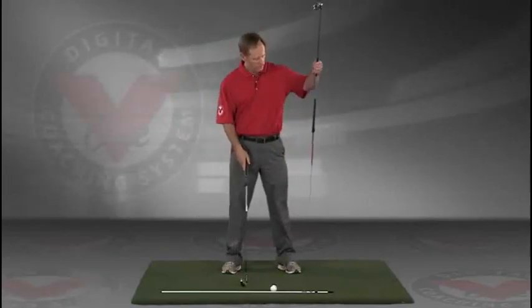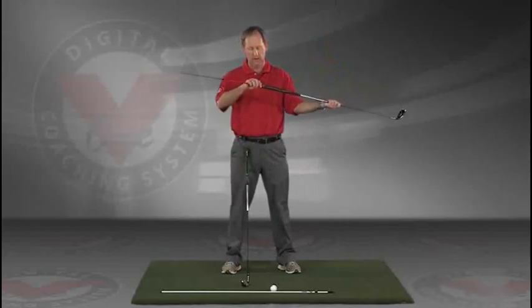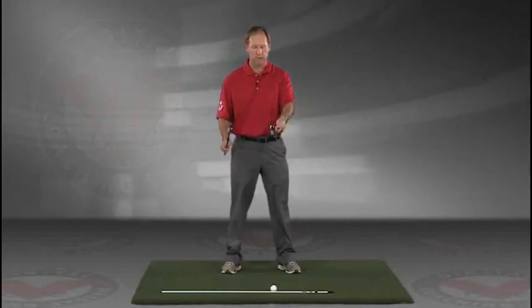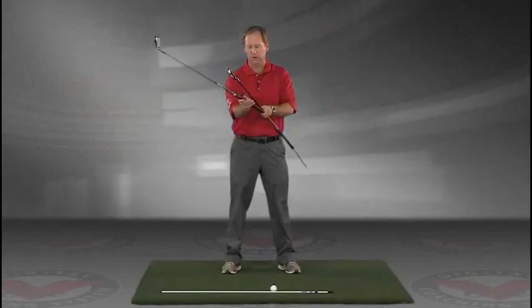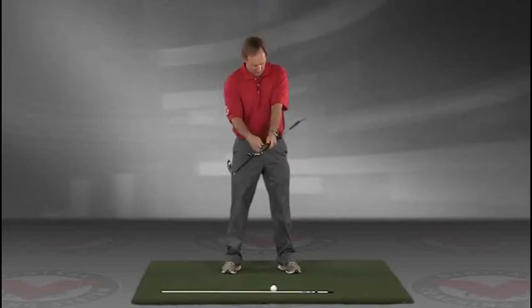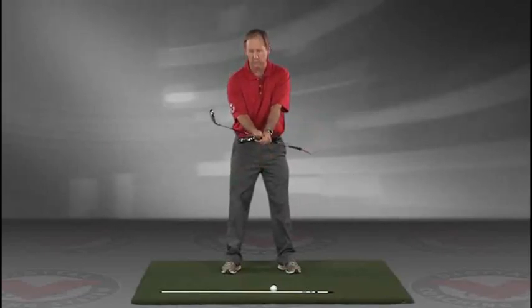Take a club and put an alignment rod in the butt end of the golf club. Take the golf club, turn it like you're going to hold it, and then put it right against your left hip, so you're holding both clubs here.